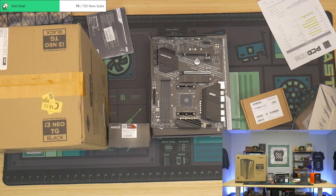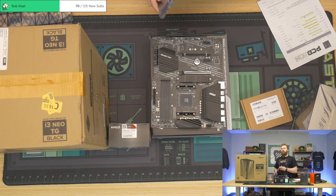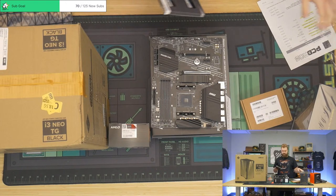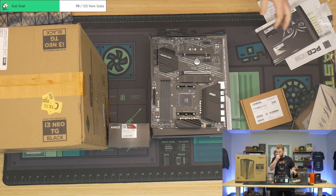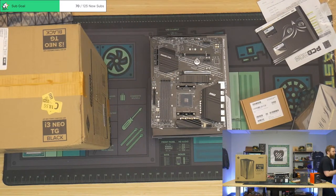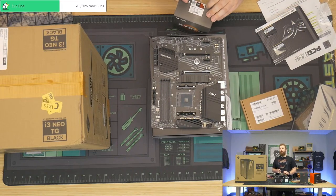All right, here I come. Hey Google, play Harris Heller on Spotify shuffle. I didn't fall, man. Check out Twitter and see how ridiculous the 3600 sent me from Amazon — it's like bent pins galore.